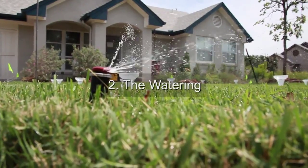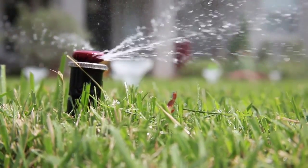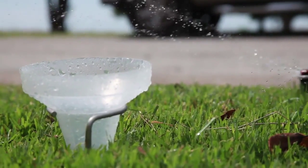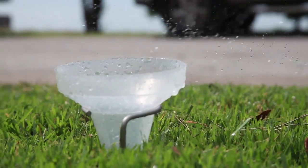Water each zone for five minutes. The amount of water in your can tells you how many inches are being applied to each zone every five minutes of runtime. We found a quarter inch in our can — your levels might be different.